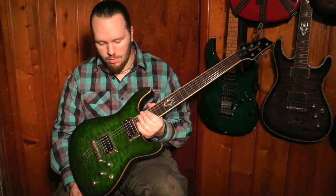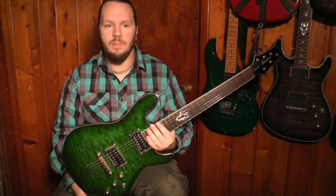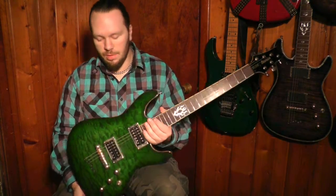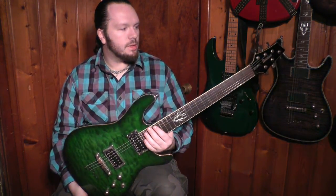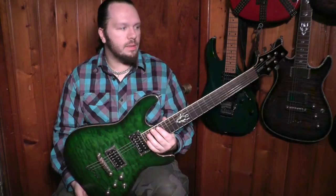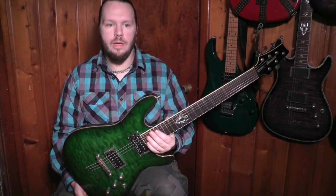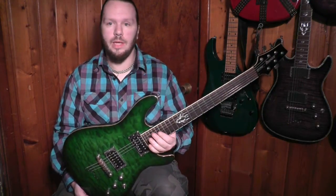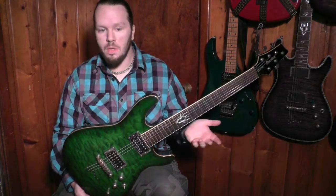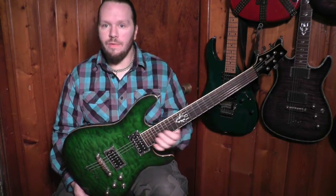This is an Ibanez SZ520QM in Emerald Burst. It's the rarest of the finishes as far as I've been able to find by research. The blue one's pretty, but I'm kind of more partial to this color myself. This guitar is one that I've bought to resell to make my way to getting a multi-scale 7-string, and that's kind of what the end game is with this series. It may take me four or five more guitars to go through, but I'll make a video for each one.